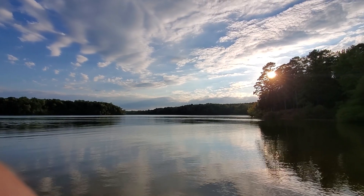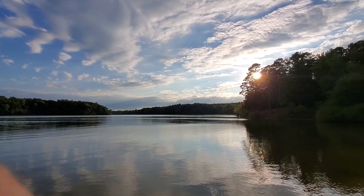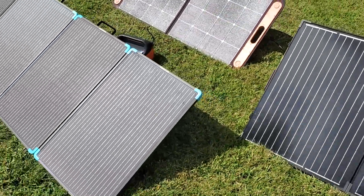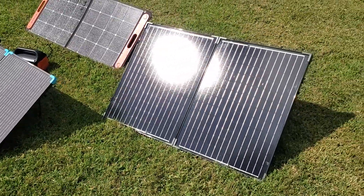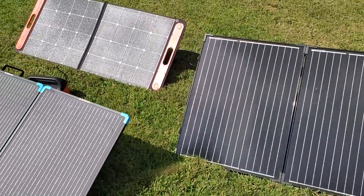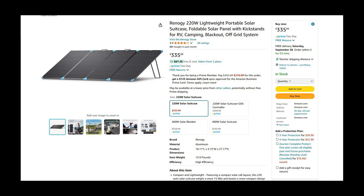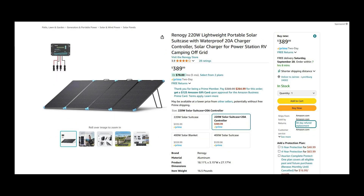Hey friends, just wanted to share this little review and setup video of the lightweight Renogy 220 watt folding solar panel and show you a comparison with some other similar panels as well as a little setup. I have the version here with the charge controller, which may or may not be pertinent to you. It is available without as well, but hopefully this helps either way.